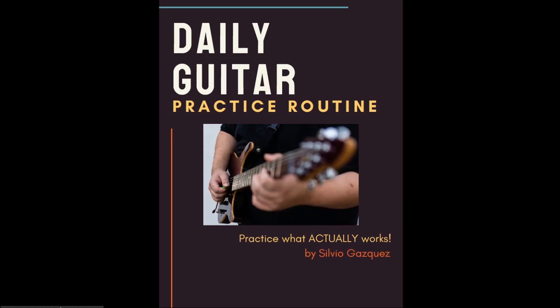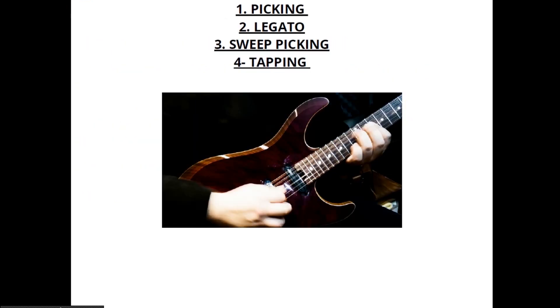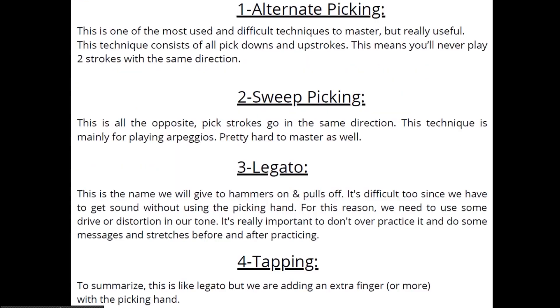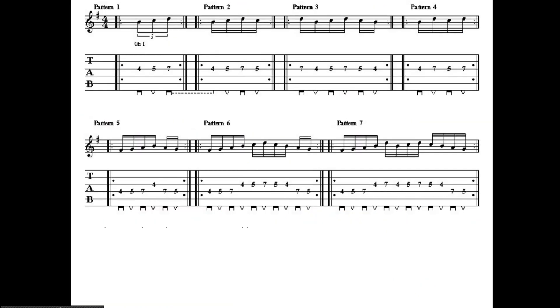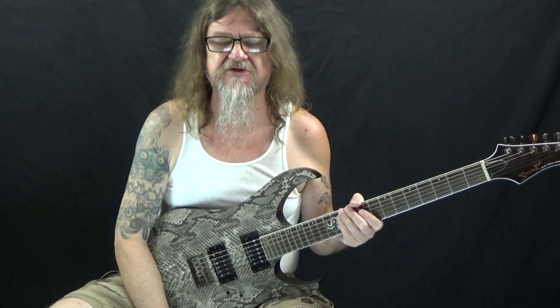Right now Guitar Control is giving away a really awesome daily practice routine to improve your lead guitar chops. This was put together by our very own Silvio Gazzquez, a two-time guitar idol finalist. This routine covers the four main concepts necessary for lead guitar: alternate picking, legato, sweep picking, and tapping. All the tabs and exercises are included in this free ebook — there's a link in the description where you can get yours. Be sure to click the link in the description for the tabs.